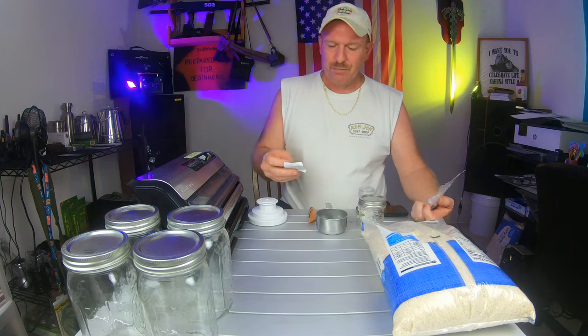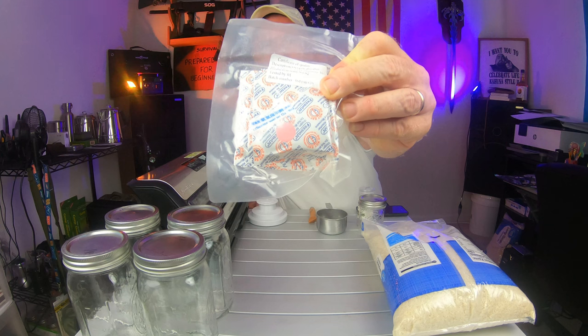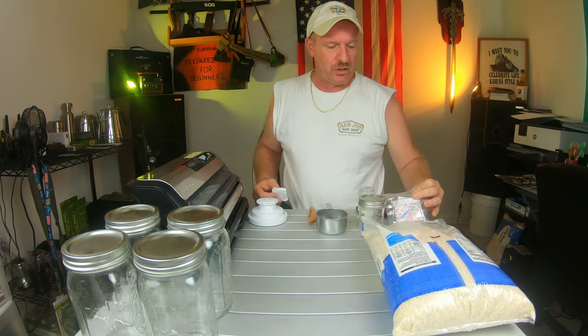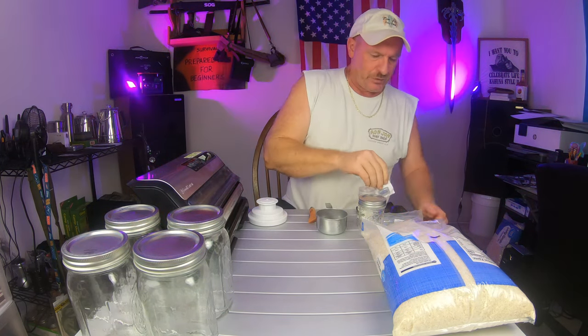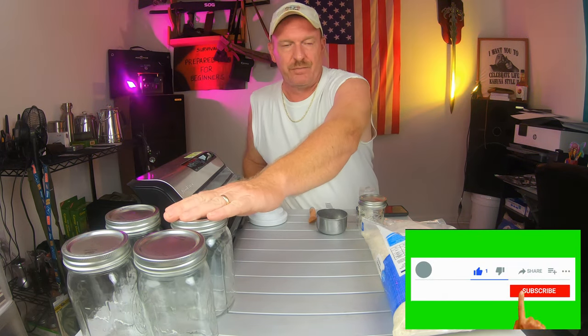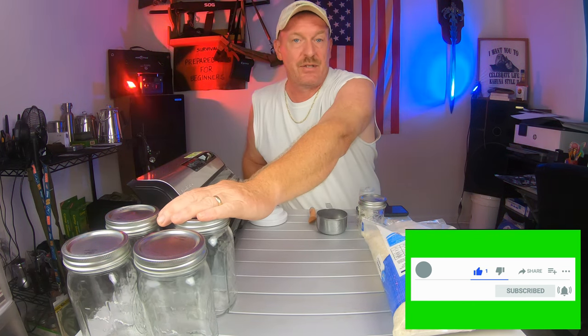The oxygen absorbers have a little indicator inside. If it's pink, they're still good. If it looks like this one here - blue - then it's no good. We're going to take one of these, put rice in a jar, throw in an oxygen absorber, put the top on, screw it down, and see what happens.